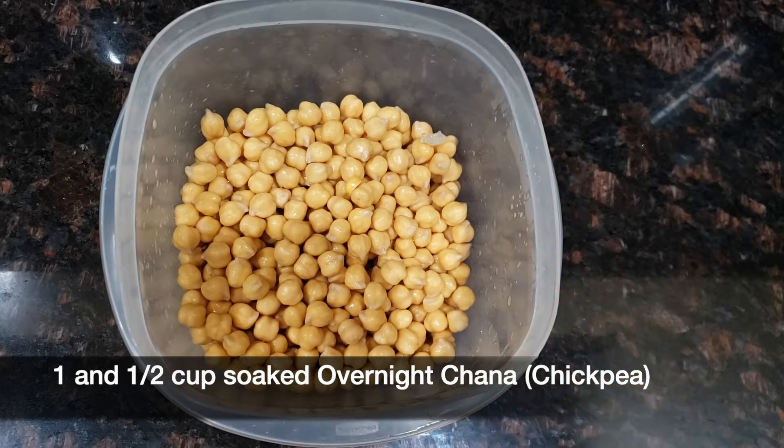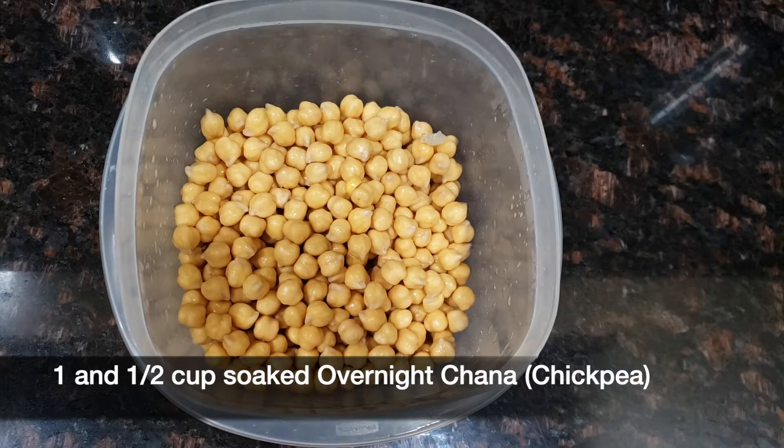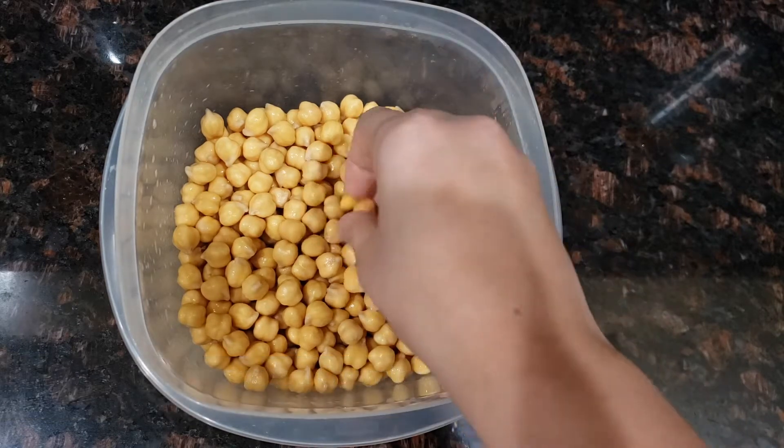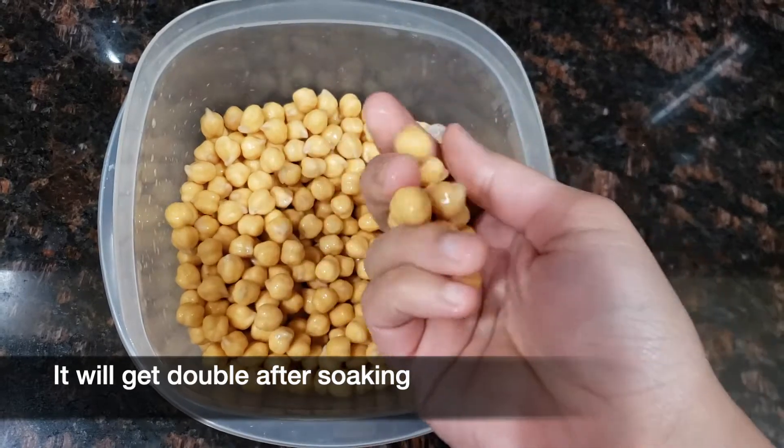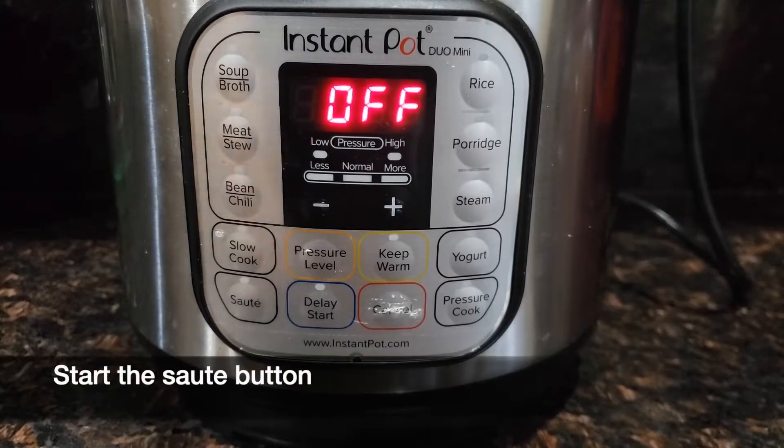Here I have one and a half cup of chickpea that I soaked overnight with enough water. In the morning I drain the water and you will see the chickpea will get double in size.